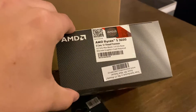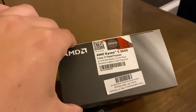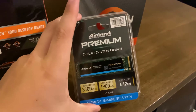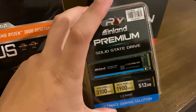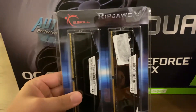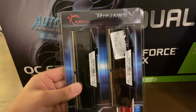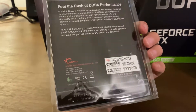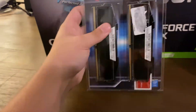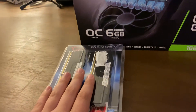For our CPU, the Ryzen 5 3600 — not the X, just the 3600. Inland Premium 512GB — that's what we're using for the M.2. For our RAM, G.Skill Ripjaws, DDR4, 16GB, 3200MHz. That's what we're using.